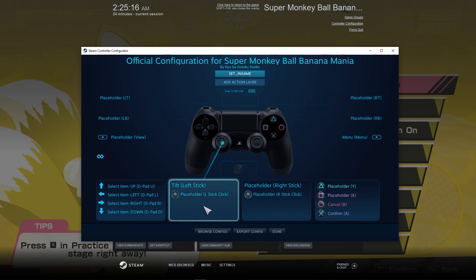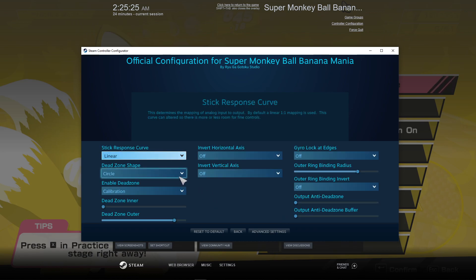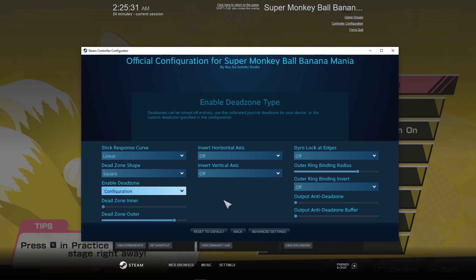Click on your joystick. For the one you're using to move, I imagine for just about everybody that is left stick. Go to Additional Settings, set Deadzone Shape to Square, and set Enable Deadzone to Configuration. Everything else is purely optional, but this should fix the diagonals being dramatically weaker than the cardinals.